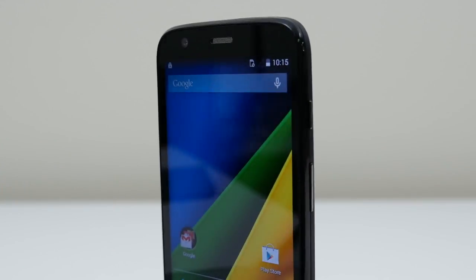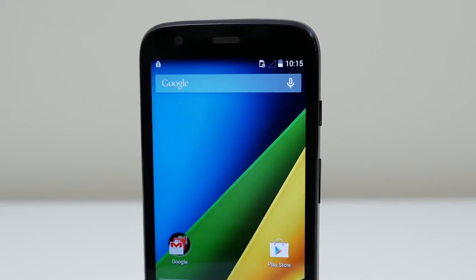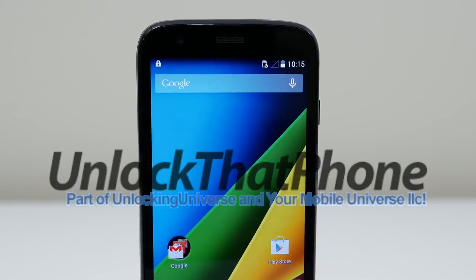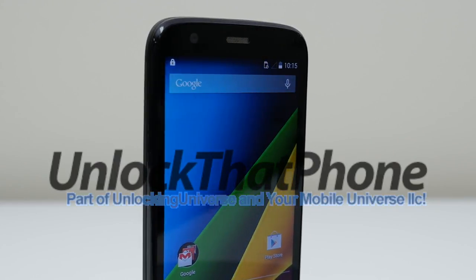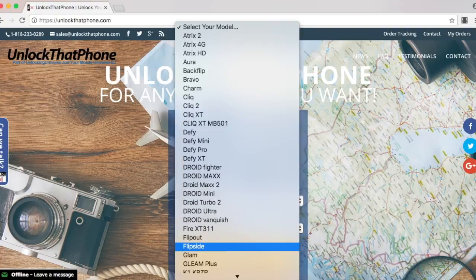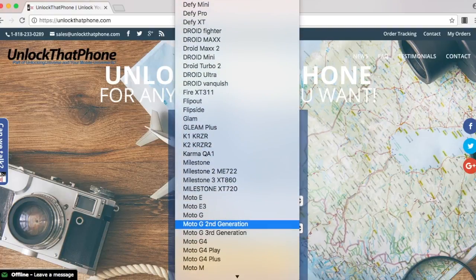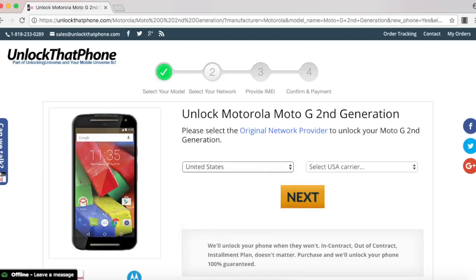First we need to get the unlock to start the unlocking process. One of the best and most trusted websites to get all your network unlocks is unlockthatphone.com because the prices are unbeatable and the customer service is the best in the market. Head on over to unlockthatphone.com and select your phone manufacturer and phone model from the drop-down list. On the next page, select the country where the phone was originally purchased and the carrier. In my case, I purchased it in the United States and the original carrier is AT&T.